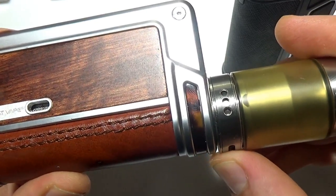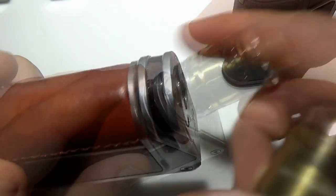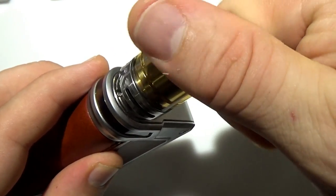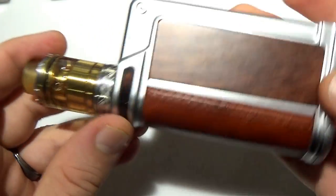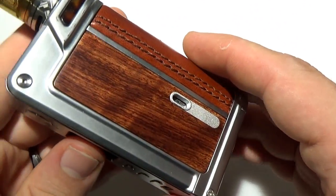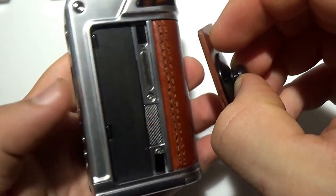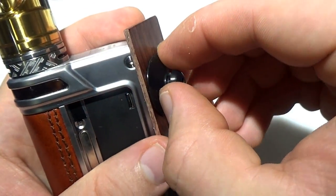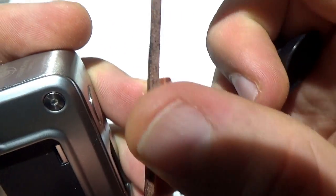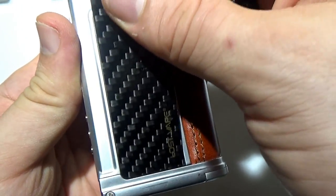The 510 connections look the same. A 27mm tank fits perfectly; a 28mm has just a tiny bit of overhang but still fits. Your 24, 25, 26, and 27mm tanks are going to fit perfectly. The beveled edge makes 24mm sit perfectly, and the Reload RTA sits so pretty — it's made for it. For panel removal, you just pop the suction cup on, squeeze, pull, and the magnetic panels come right off on both sides. The panels are really strong and well built — you can see it's real wood all the way through with a nice finish. Swapping to carbon fiber is as simple as popping the panel in and it locks into place.